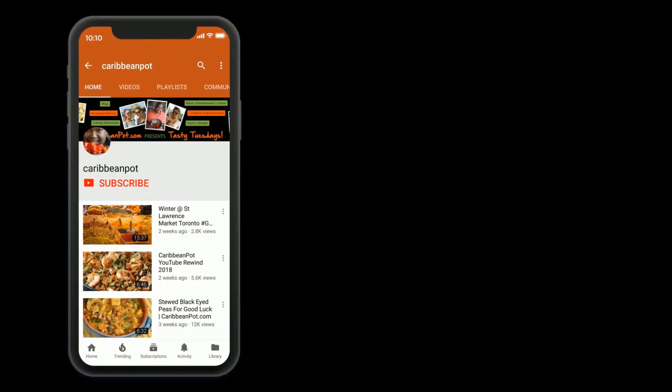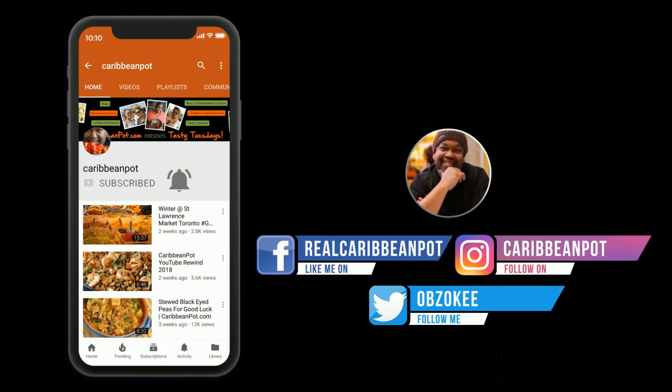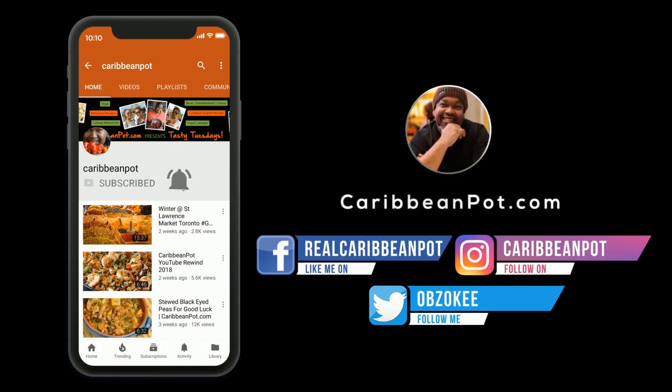What's up, soldiers? Don't forget to click subscribe. If you've already subscribed, hit that bell notification so you don't miss out on the new videos.